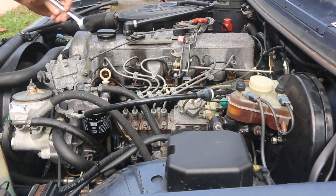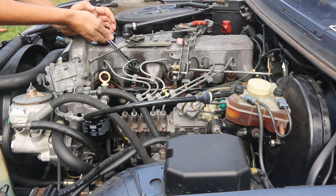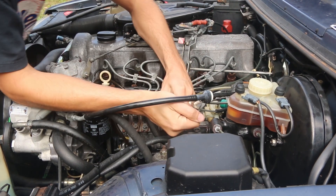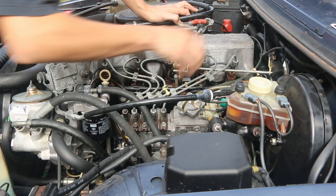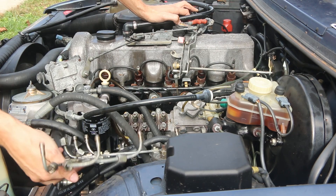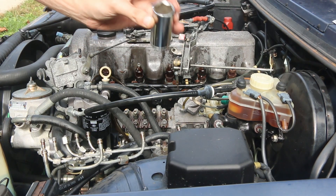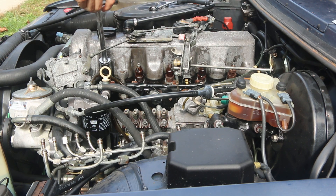To remove injectors from one of these 617s, you're going to need a 17-millimeter wrench, which is the right size for the nuts on the high-pressure lines. We'll set our hard lines off to the side, pull off our overflow lines if they'll come off. You're going to need a 27-millimeter deep socket, so I've got a half-inch drive with a long extension here that fits on really nicely.